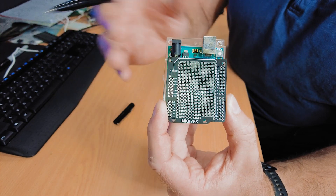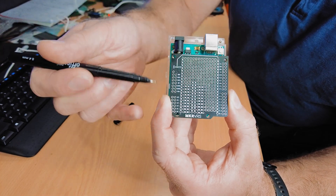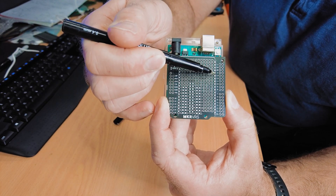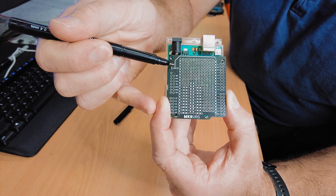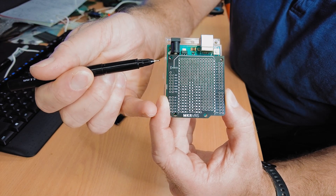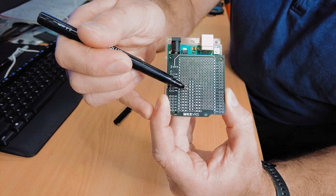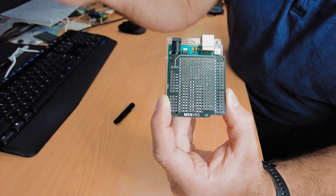Moving on to the Arduino Proto shield — all the Arduino pins are labeled and broken out. There's a large selectable power rail along one edge that you can set to 3.3 or 5 volts with a solder bridge. There's a small area for easy connection of DIP packages, and the rest is filled with the standard grid.